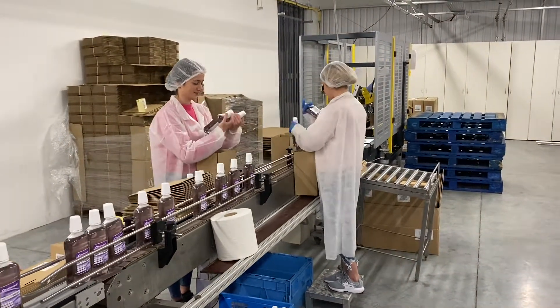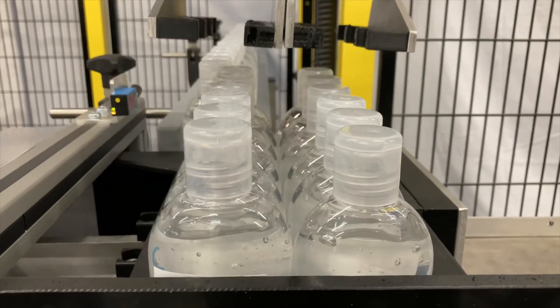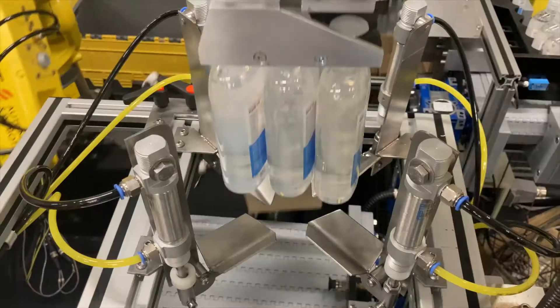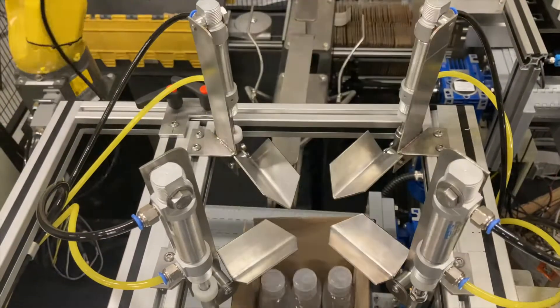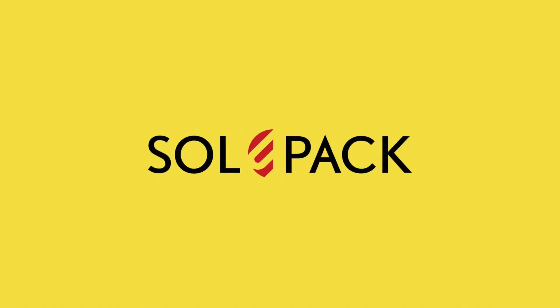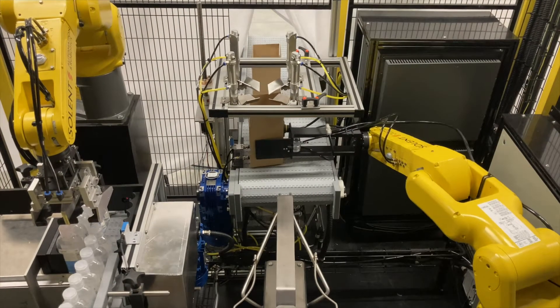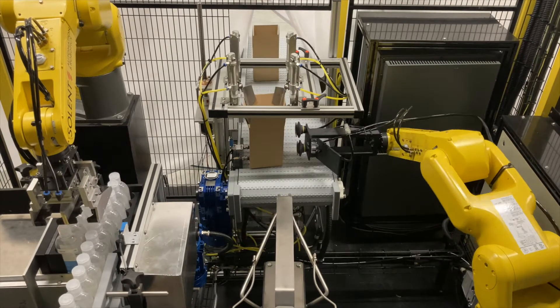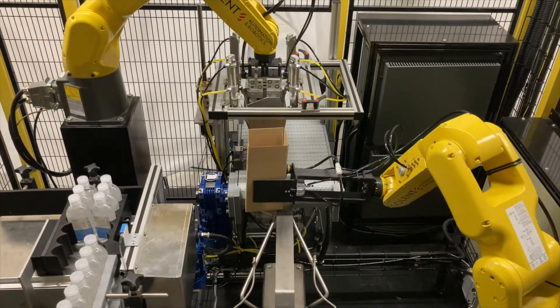If this process looks familiar to you, take a look at our flexible and intelligent dual robot case erector and case packer machine: SolPak. Our SolPak robotic system enables your production line to continue to run 24/7 whilst helping your production to be compliant with COVID guidelines.